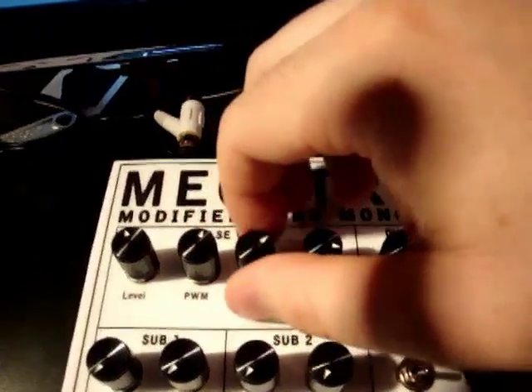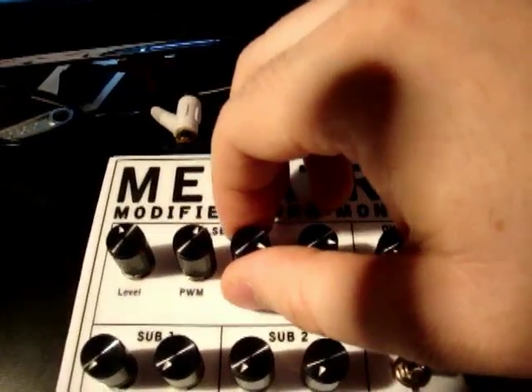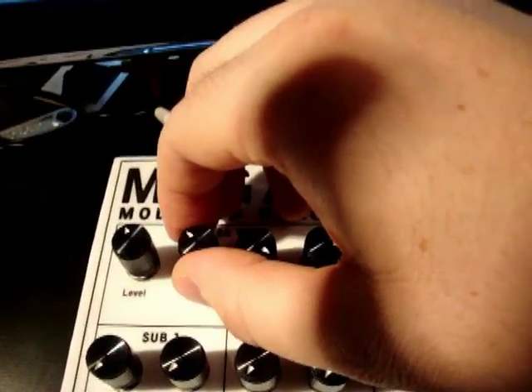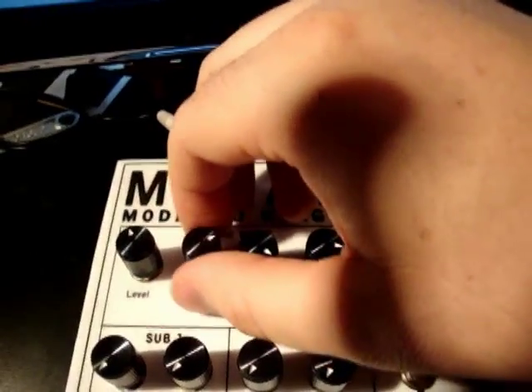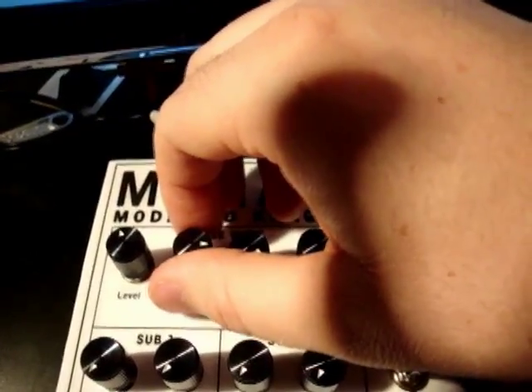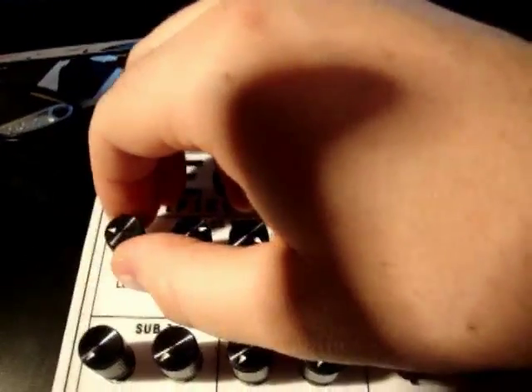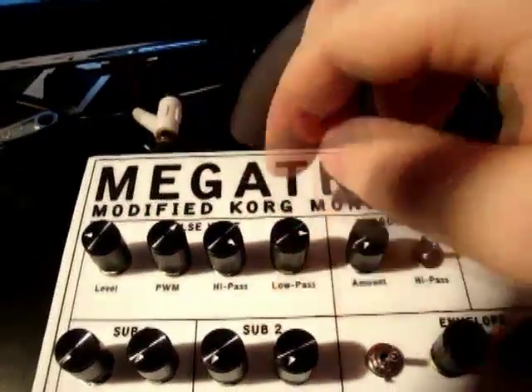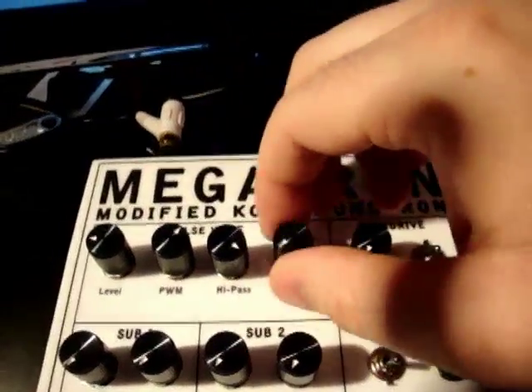There's also a high pass filter — a passive high pass. And a combination of the pulse width and the passive high pass creates some really weird sound waves. There's also an active low pass filter at the end of the chain.